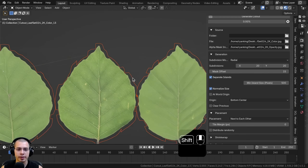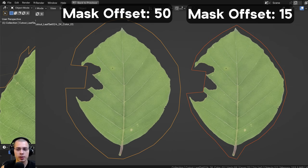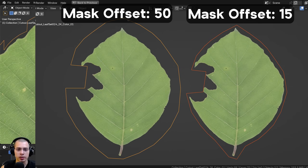There's also a Mask Offset setting. If you zoom in you can see there's a bit of extra space around the cutout. You can adjust the offset to make that transparent border space larger or smaller.